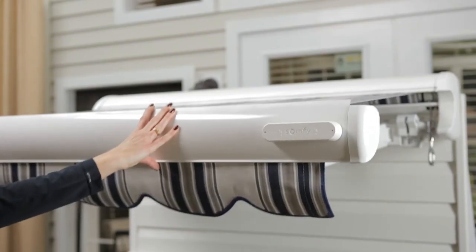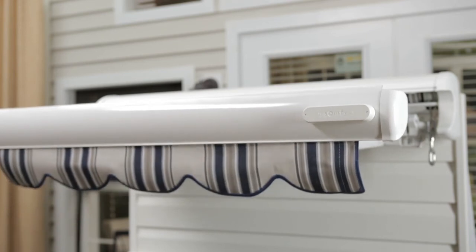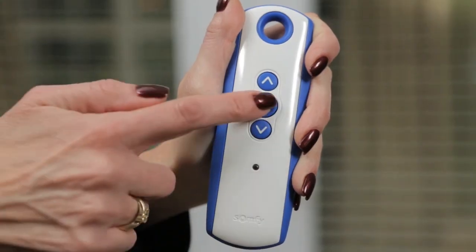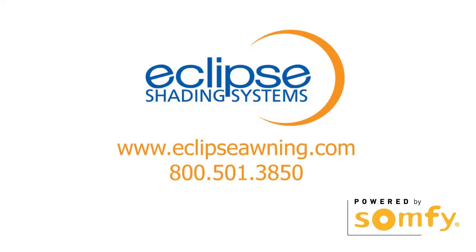Test the sensor by simulating wind by pushing up and down on the awning's front bar until it begins to retract. Press the My button to stop the awning after 5 seconds. The EOLUS wire-free wind sensor is now ready to use.